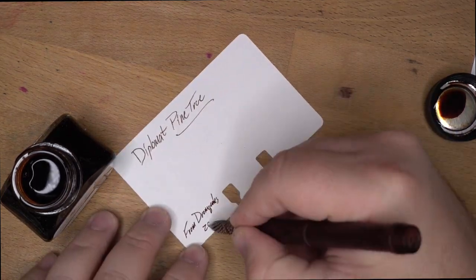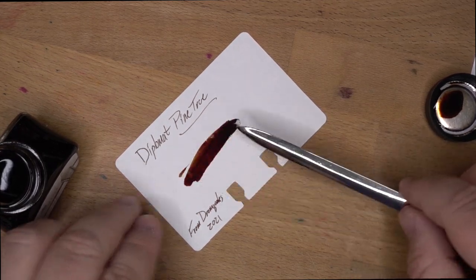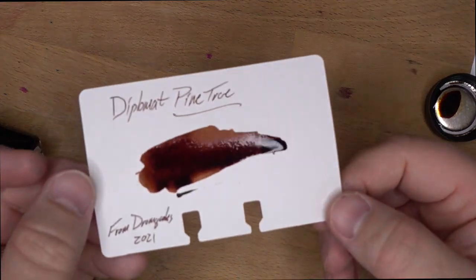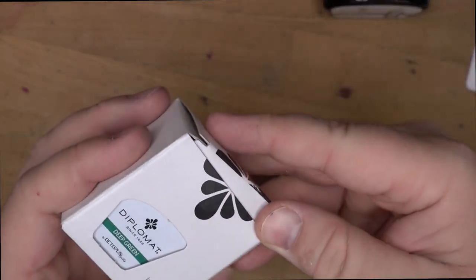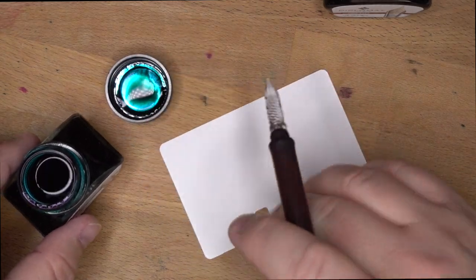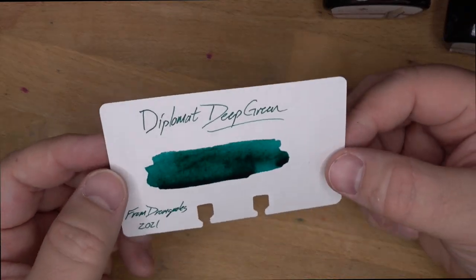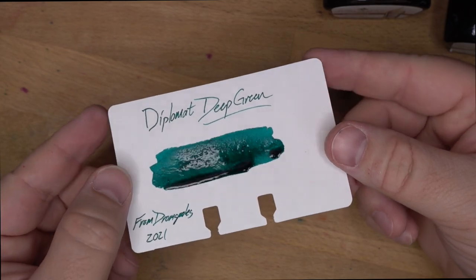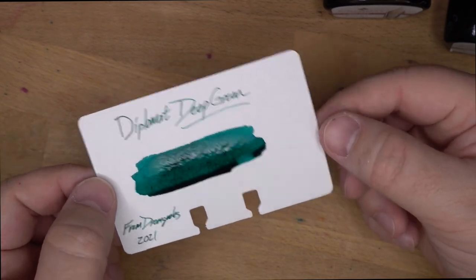From here let's go to pine tree, which is a really nice looking brown. I like looking at this one online — looking forward to this one. Looks like it's going to be a real nice woody sort of brown. I like it. Let's go from pine tree to deep green. It looks very emerald-y in the bottle and on the lid. As I suspected, a very emerald-y sort of green — not quite turquoise-y, but kind of. That actually looks really good off my dip pen, and I hope it looks that good out of a nib, because that is a nice green.